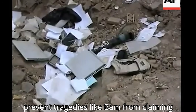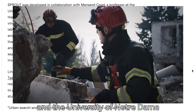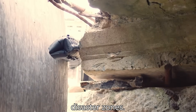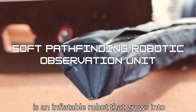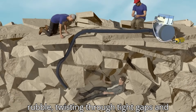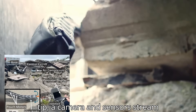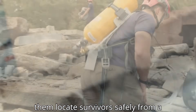To help prevent tragedies like Bam from claiming even more lives, MIT's Lincoln Laboratory and the University of Notre Dame developed Sprout, a soft, mole-like rescue robot built for navigating disaster zones. Sprout, short for Soft Pathfinding Robotic Observation Unit, is an inflatable robot that grows into rubble, twisting through tight gaps and dangerous spaces where traditional machines can't go. At its tip, a camera and sensors stream real-time visuals to rescuers, helping them locate survivors safely from a distance.